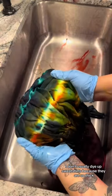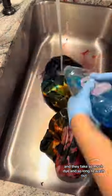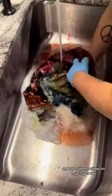I don't usually dye sweatshirts because they are so thick and they take so much dye and so long to wash out, but I actually dyed up five the past few days and all of them will be on my Etsy today.